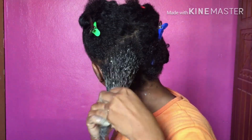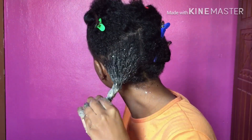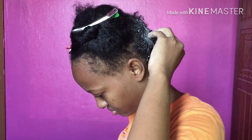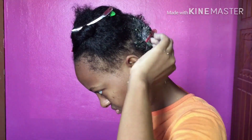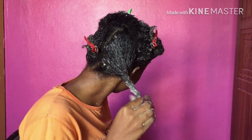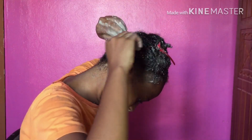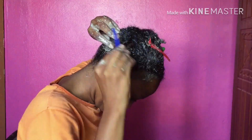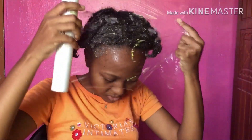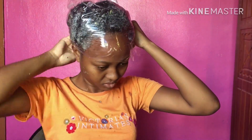I'm just twisting my hair and putting it up, and I'll do this for all four sections. I removed the hair pins from my hair so that the cereal wrap could sit easily on my head, and then I'm going in with the cereal wrap.